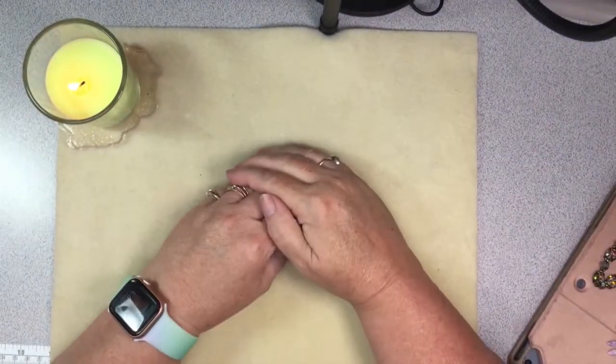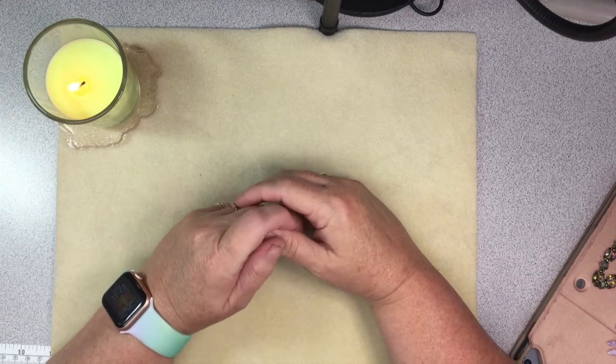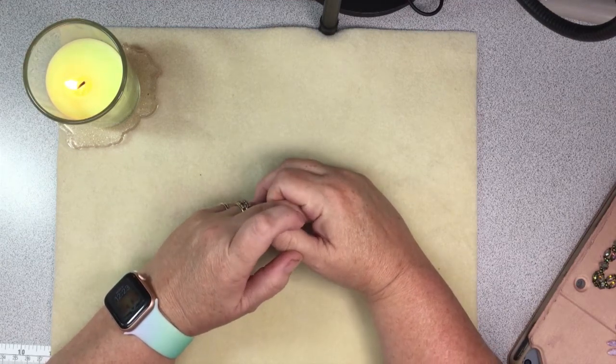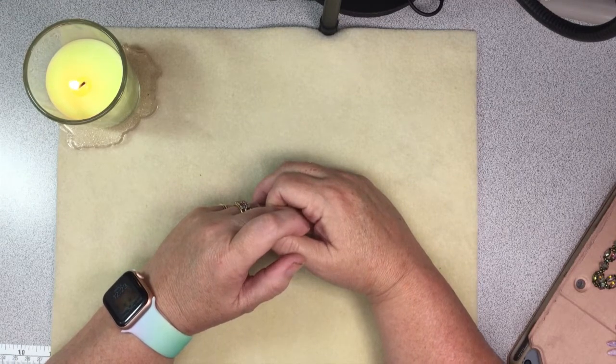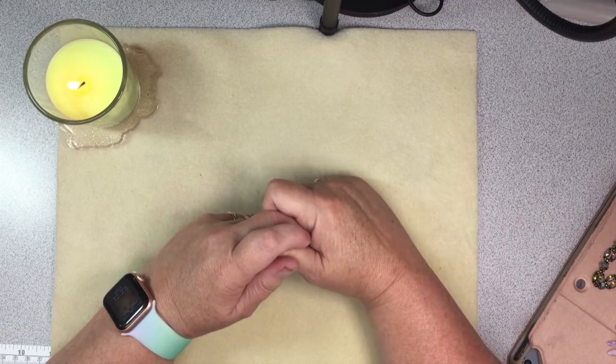Hello everyone, it's Winona the left-handed beader. Welcome back, and welcome aboard if you're new. If you like what you see, please like, subscribe, and comment. I moved my camera a bit — we'll see how this works. I noticed it's kind of zooming in and out a bit; if it doesn't work I'll try something else.